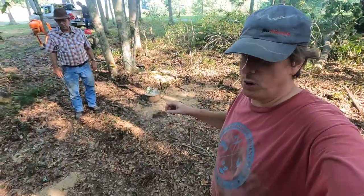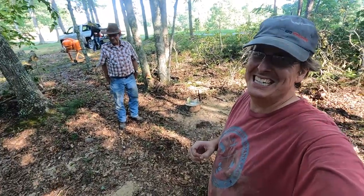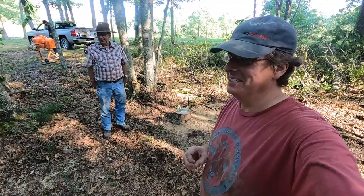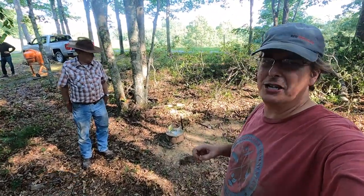We got all of our concrete poured and we had literally about a teaspoon left over. So much for buying extra, but it came out perfectly — really excited about that.